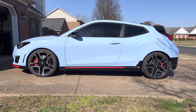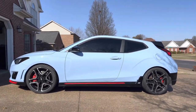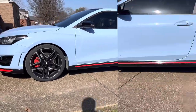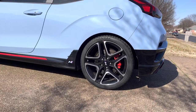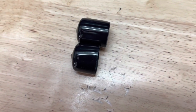To install the lug nut covers, make sure the wheels have been cleaned and simply push the cover over each lug nut. The install took about 10 minutes. I've included pictures of what the wheels look like with silver lugs versus the new black lug covers. I ended up cutting about a quarter inch off each cover to achieve a more flush look.